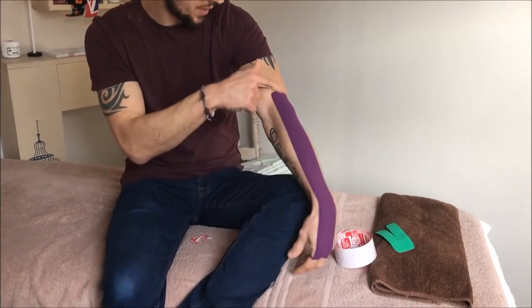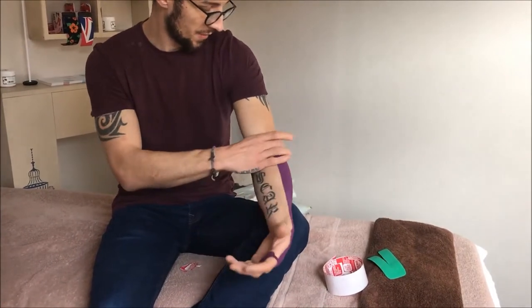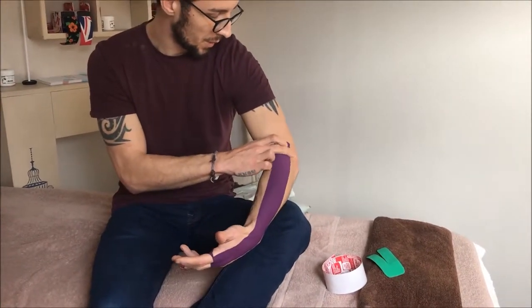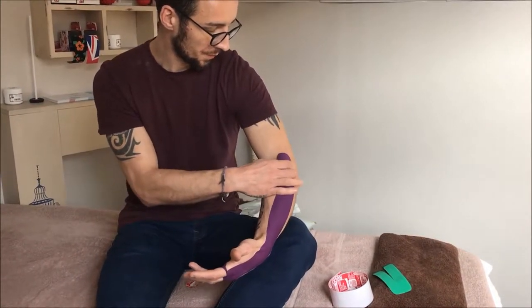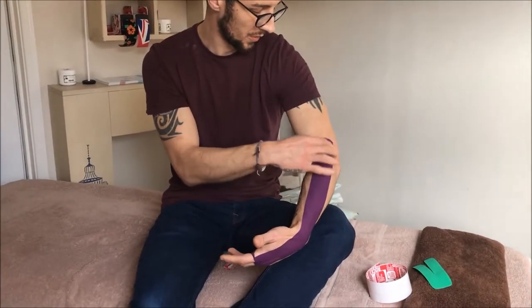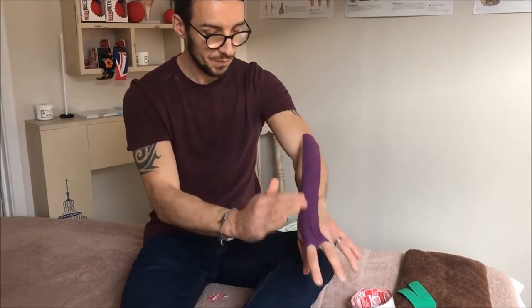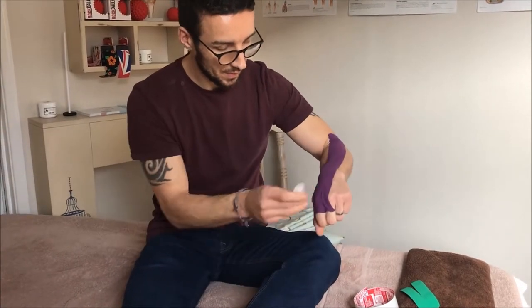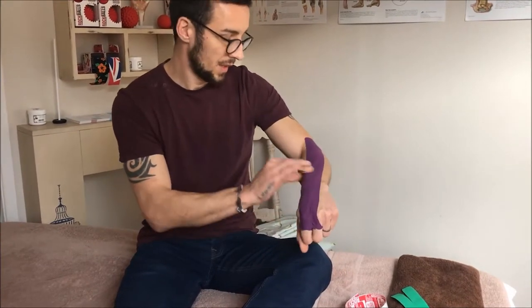To find where we want to finish: feel into your elbow and find the bony prominence on the outside. Come up from there and you'll feel a fleshy part — this is the common extensor tendon, which is what we're heading towards. Get onto that fleshy bit just above the elbow and smooth out any creases.